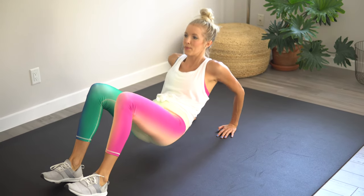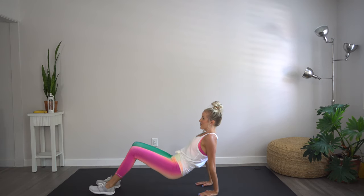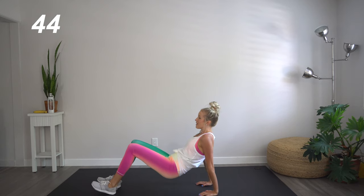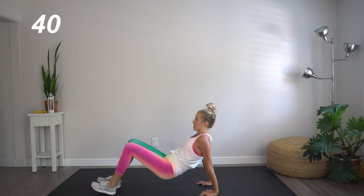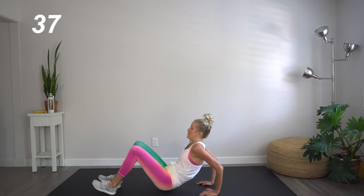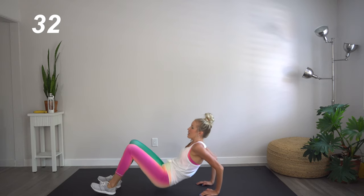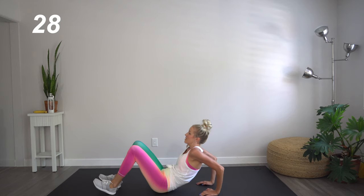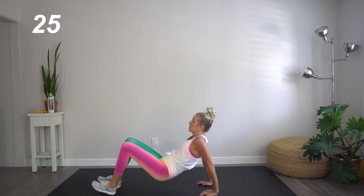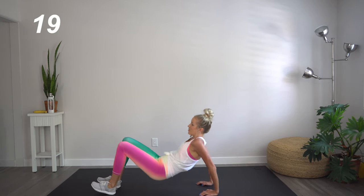Move number one, we're gonna start on the floor working the backs of our arms in tricep dips. Here we go — hands are about shoulder distance apart. On those dips, your booty should just barely be grazing the floor. We don't want any resting in between. Making sure you're really pressing into those triceps and into those heels. As always, you'll want to make sure that your core is engaged this entire 20 minute circuit.